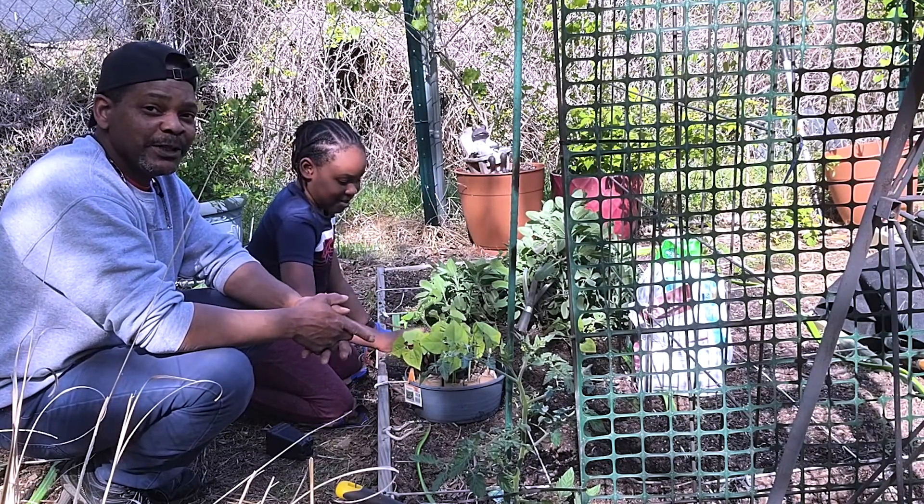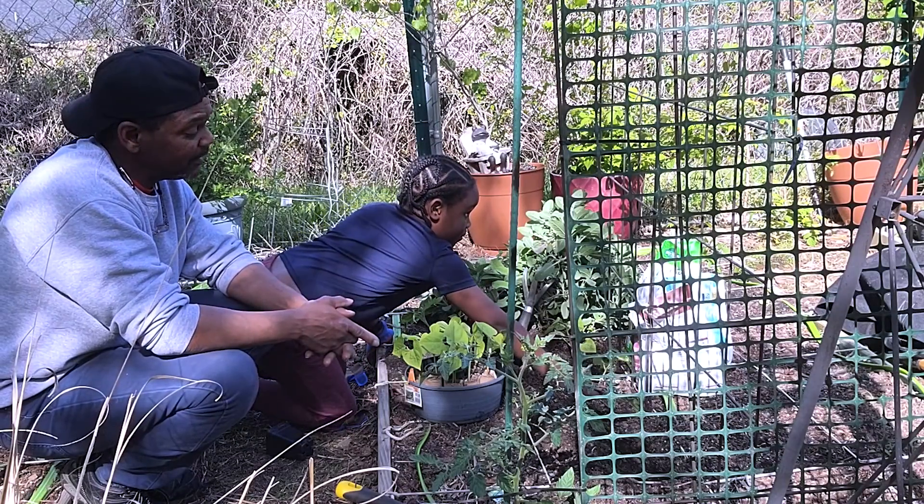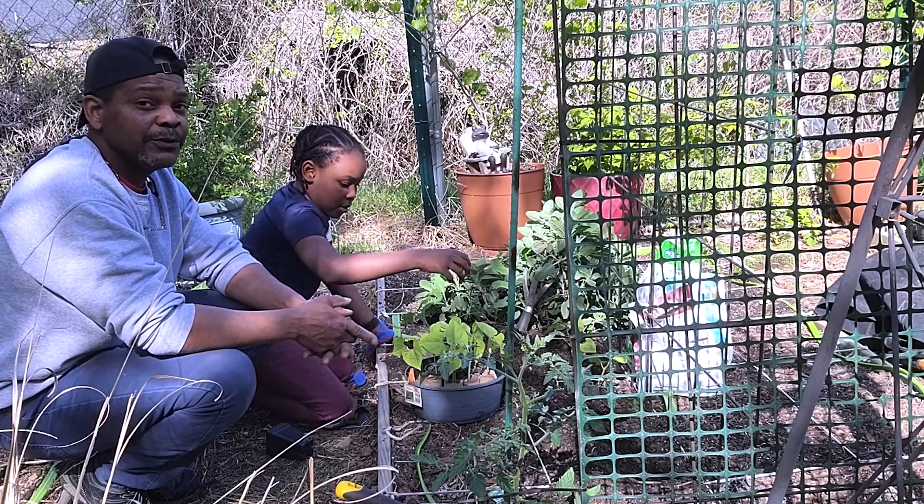It's always a great day when we can get the kids and the grandkids in the garden, so they too can learn where their food comes from.